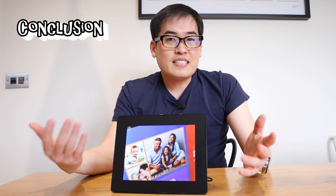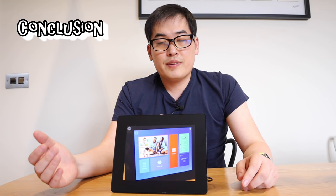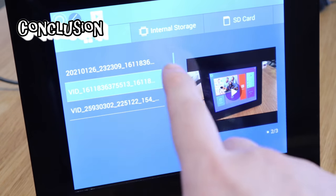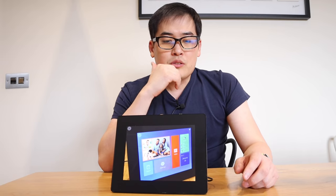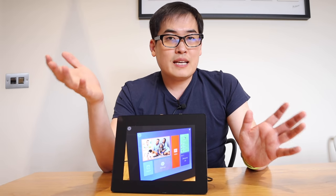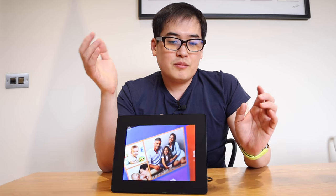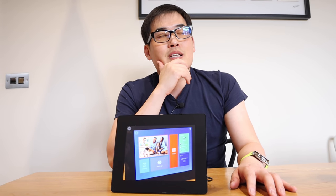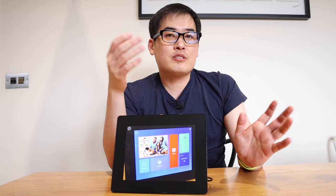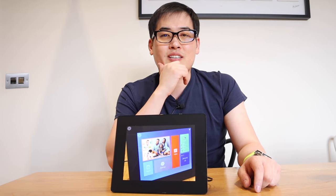This product does exactly what it says on the tin. It displays photos, you can adjust the timing of the slideshow, you can play videos and loop them. Even if you're not very techy, it's very easy to use. I like this product and I think I'll end up passing it on to my parents to share photos and videos of our newborn daughter. I think they're going to love it.